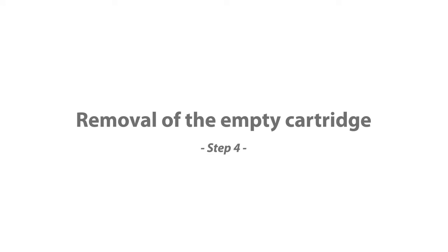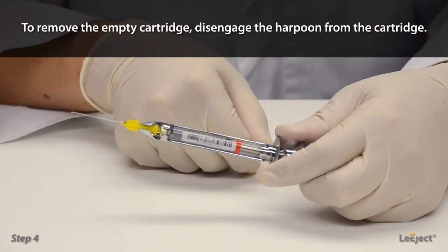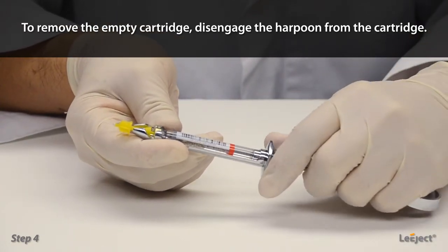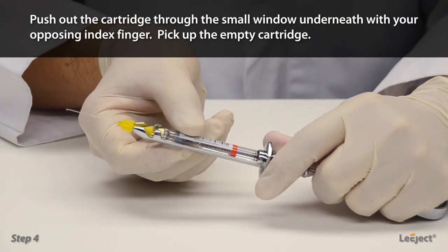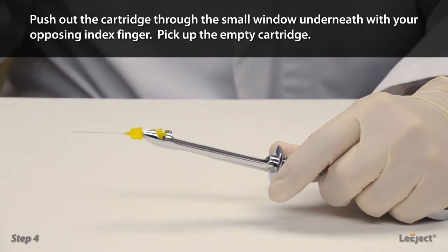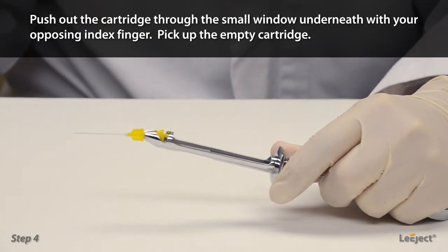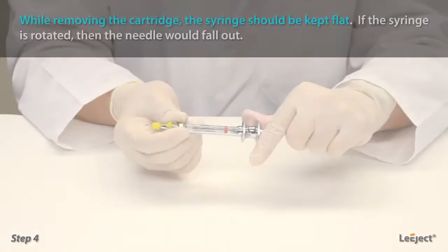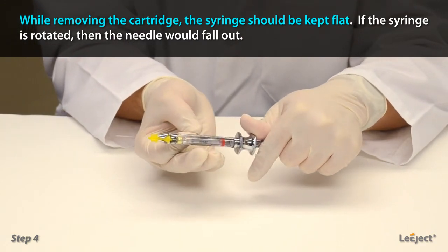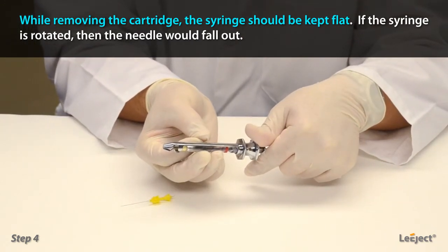Removal of the empty cartridge: to remove the empty cartridge, disengage the harpoon from the cartridge. Push out the cartridge through the small window underneath with your opposing index finger and pick up the empty cartridge. While removing the cartridge, the syringe should be kept flat. If the syringe is rotated, then the needle would fall out.